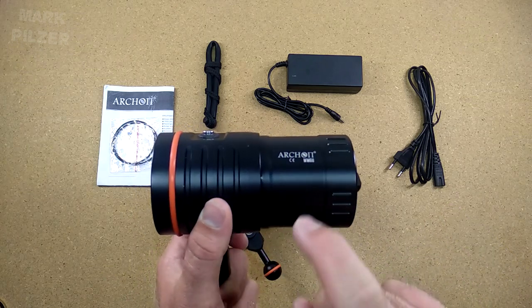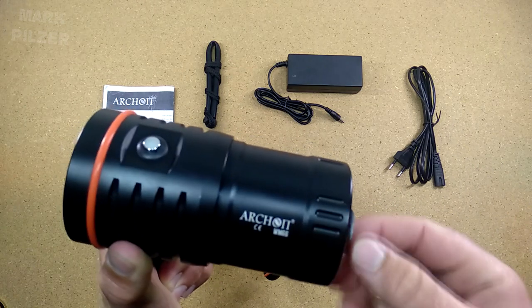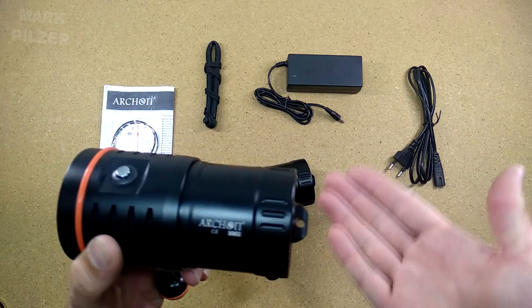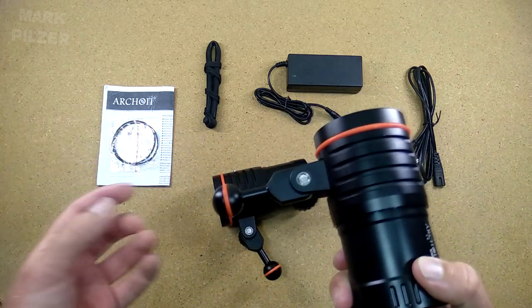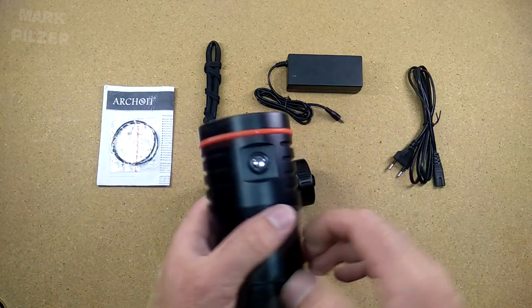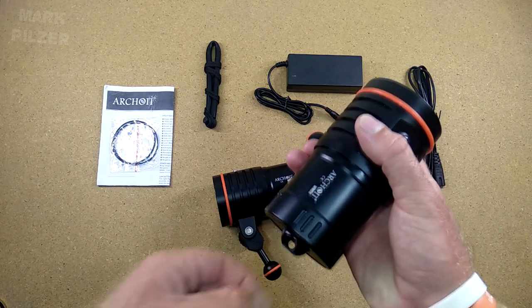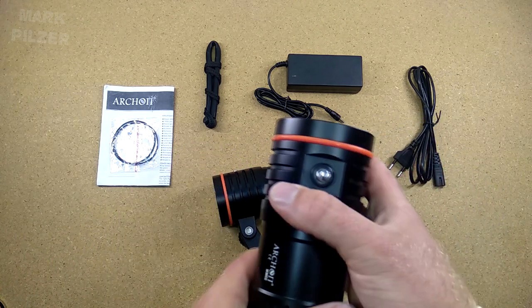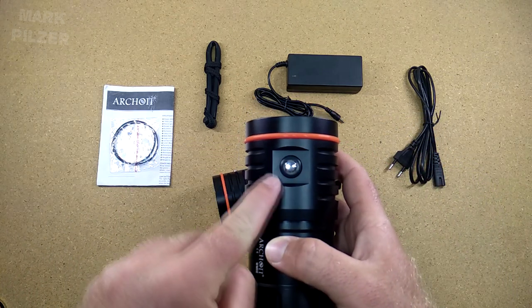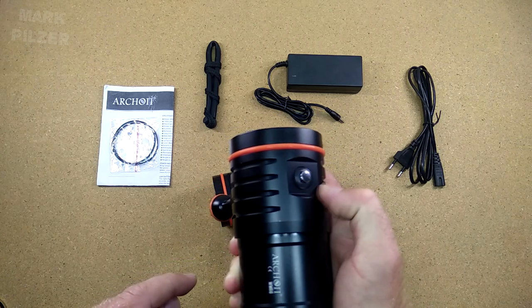In the back we have a nice battery case which we're going to screw off. And all the way in the back we have a nice hole to mount, for example, a lanyard. I don't think most of us are going to use a lanyard on this light — we're using it probably on some system because the light is way too big to just use as a normal hand light. On the top we have a very nicely finished switch with a nice power indicator around it.